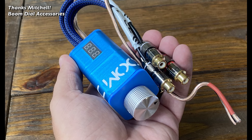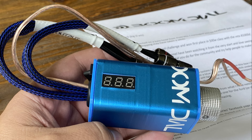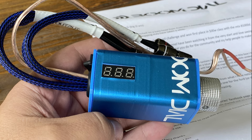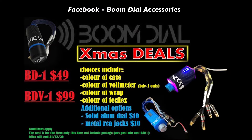Next up, a super slick bass knob by Mitchell from Boom Dial Accessories — this one has a voltmeter built in and it's super high quality with the RCAs. Everything looks really slick. He sent this all the way from Australia. He wrote a cool note about winning first place in the 500-watt class of the old school challenge. Check him out at Boom Dial Accessories on Facebook — this is the BDV1, and at the end of the year it was on sale for $99.